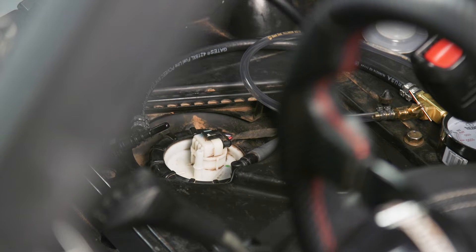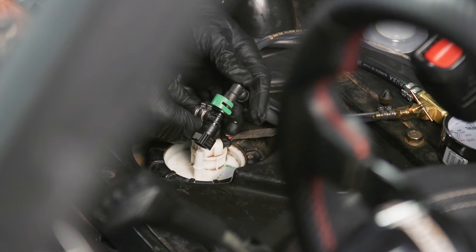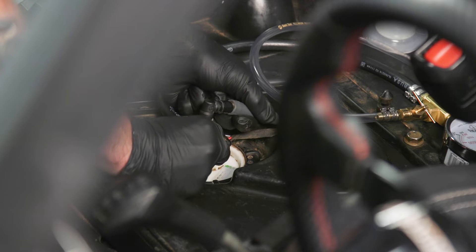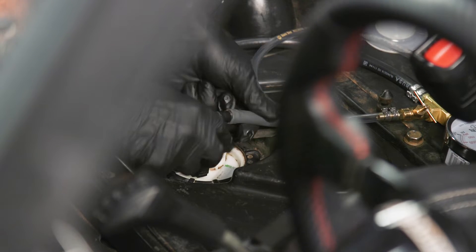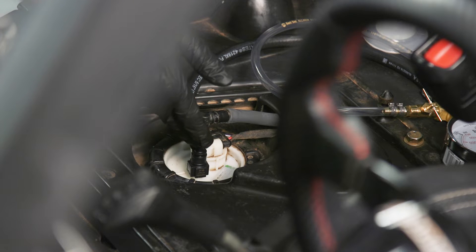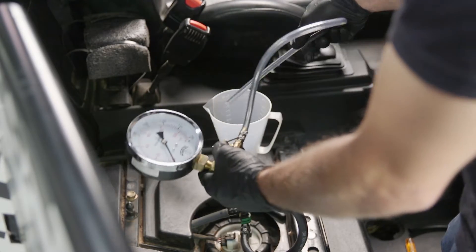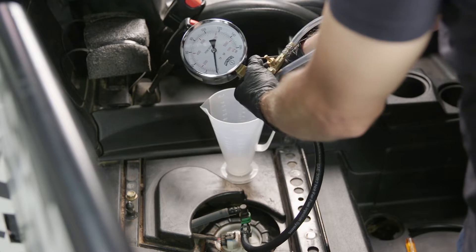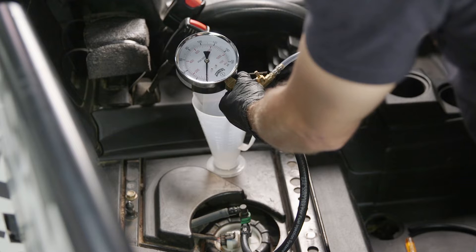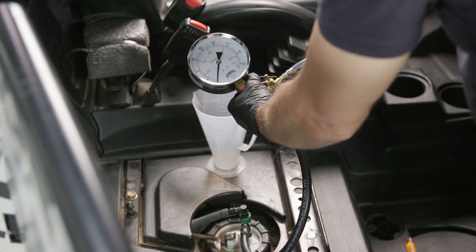We'll disconnect the hose from our last test and hook up our fuel pressure tester — first putting it into our fuel line, then snapping it down onto the pump. Make sure the green clip is snapped all the way down. We'll take the clear hose from our ratio right and set it in there for when we bleed the pressure from the gauge. Now we'll turn the key on into the run position and take the reading from our gauge.